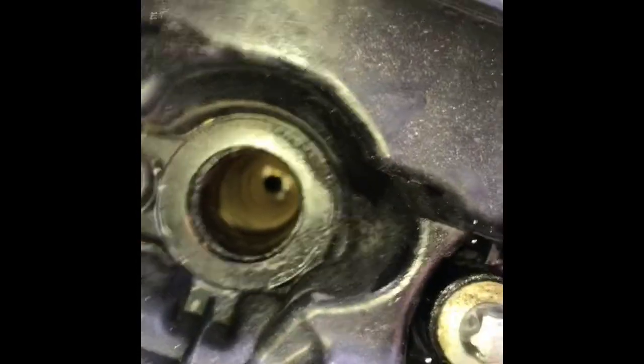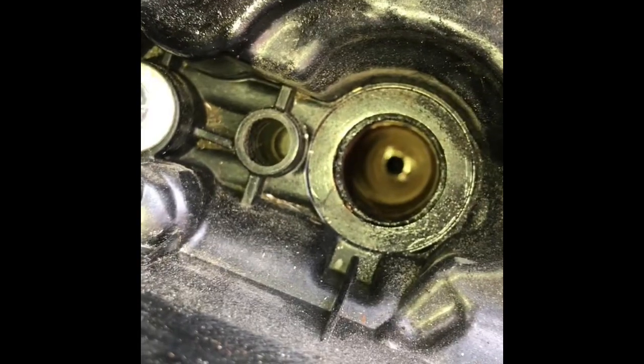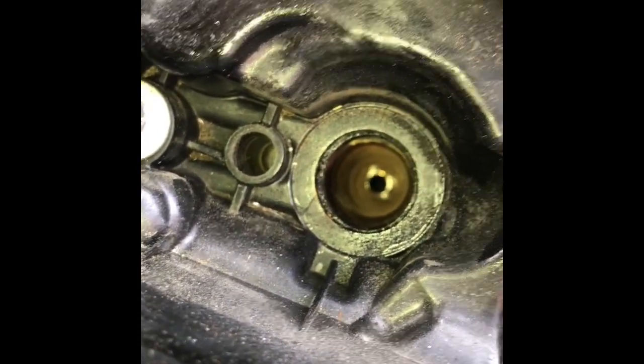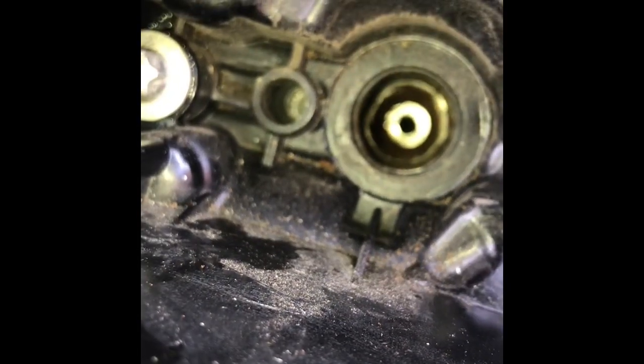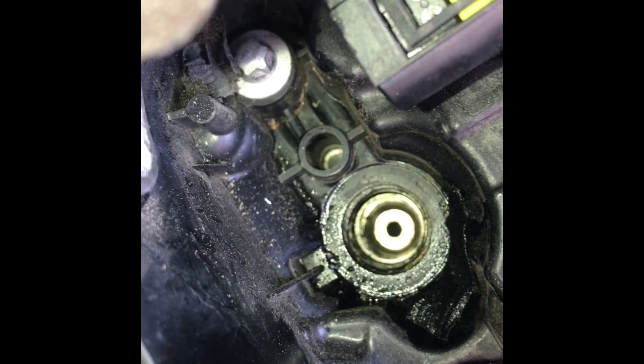It's a bit difficult to see on the camera, it's not focusing very well, but that looks okay - there's a little bit of carbon build-up but not a lot. So that's injector 2. That one there is injector 3 - not focusing all that well but not bunged up as much as I thought there would be. And that one there is injector number 4.